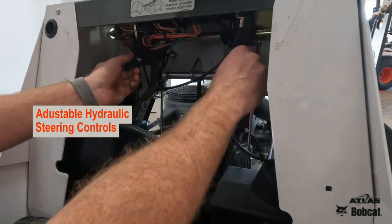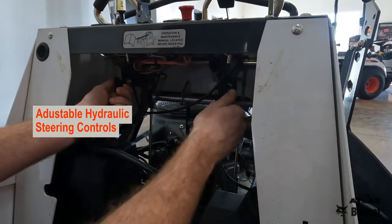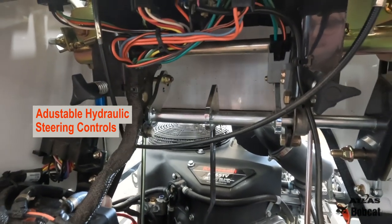Here's a neat feature that Bobcat has that not all manufacturers do. The hydros — you can correct them as you're steering on the fly, so if you're pulling left or pulling right, those can be used in order to correct your steering.